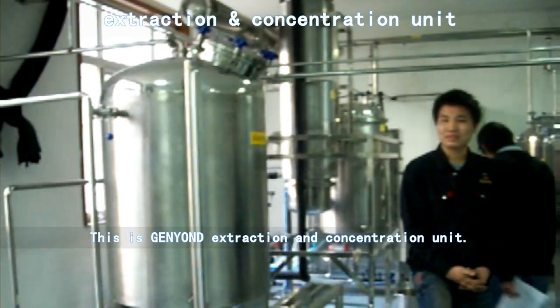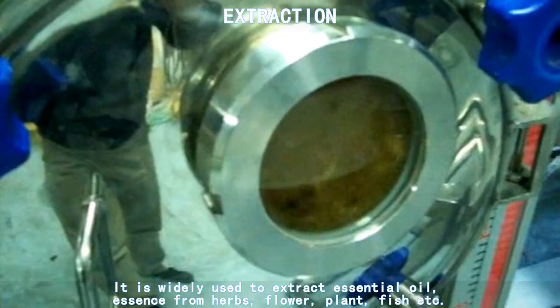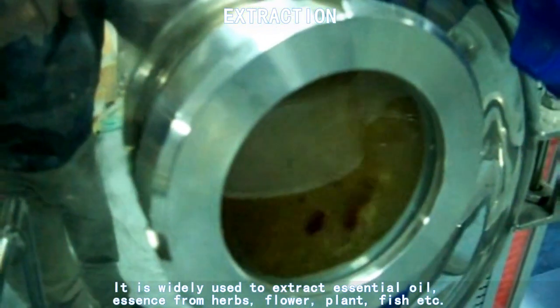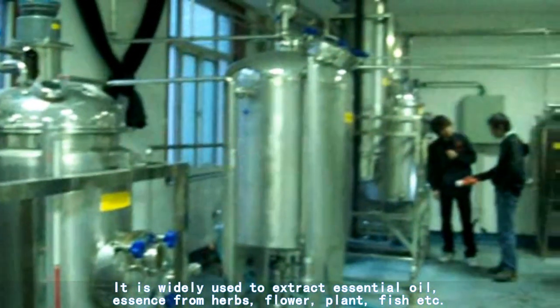This is General Yandhi Extraction and Concentration Unit. It is widely used to extract essential oil, essence from herbs, flower, plant, fish, etc.